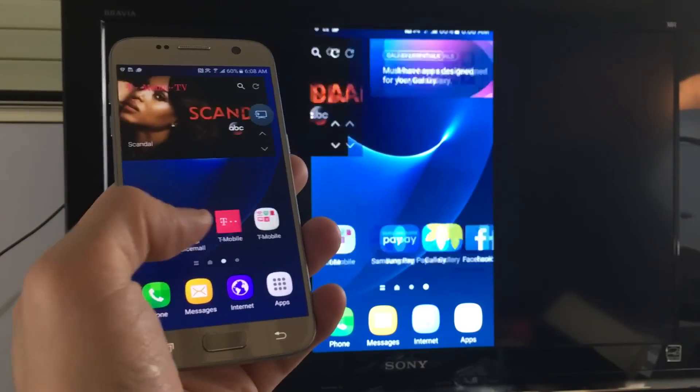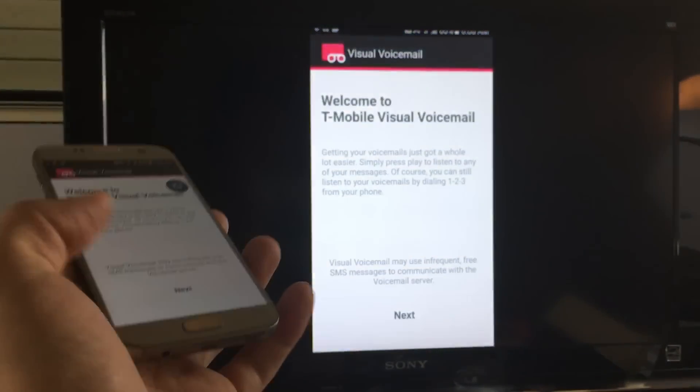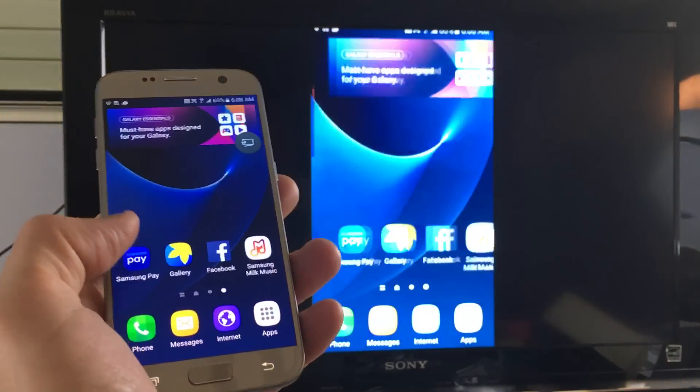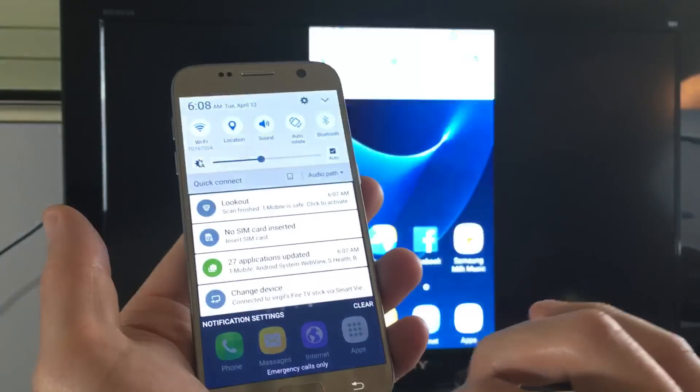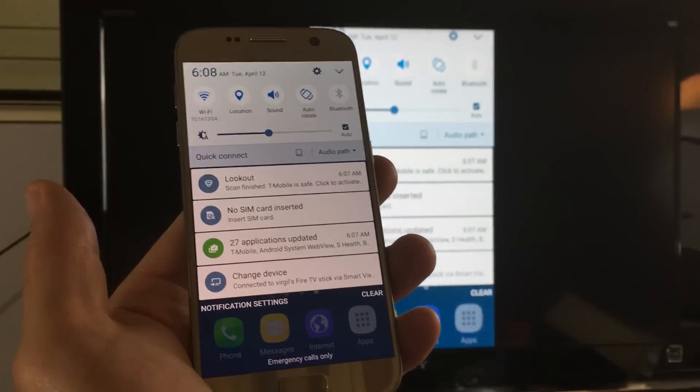So how do you screen mirror your Samsung Galaxy S7 or S7 Edge directly to your Amazon Fire TV Stick? Well it's very simple. Let me go ahead first and disconnect.